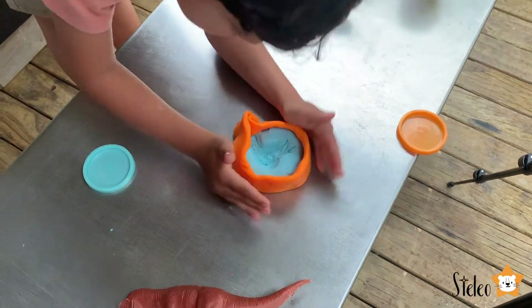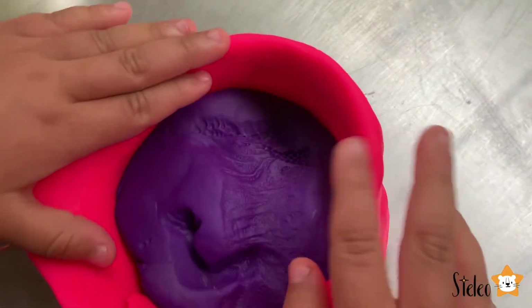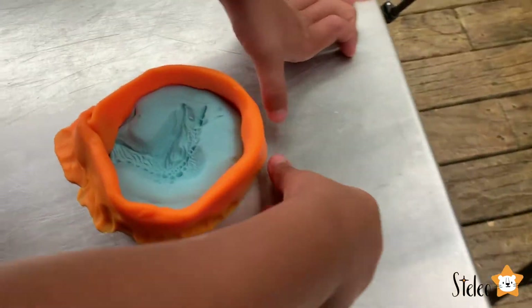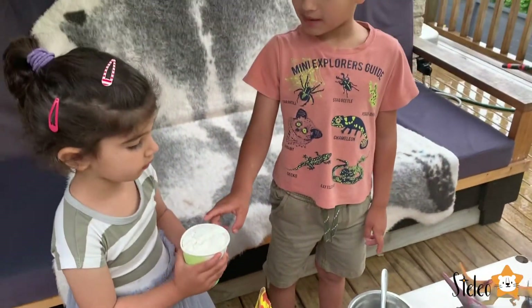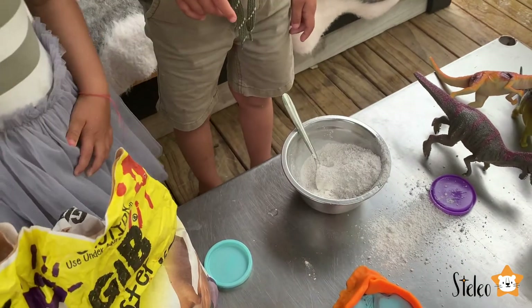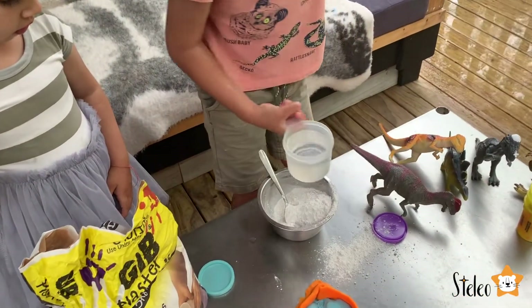Perfect. Okay, here's Stella's. Perfect. And here's Liyos's. Perfect. Next, we need to do our plaster-of-Paris mixture. Now we have to pour all the plaster-of-Paris mixture. Now we have some water — not all water, just a little bit.